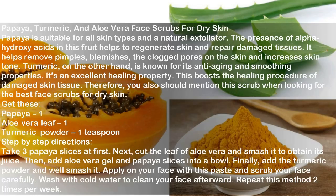Ingredients: Papaya 1, Aloe Vera Leaf 1, Turmeric Powder 1 teaspoon. Directions: Take 3 papaya slices at first. Next, cut the aloe vera leaf and smash it to obtain its juice. Then add aloe vera gel and papaya slices into a bowl. Finally, add the turmeric powder and smash it well. Apply this paste on your face and scrub your face carefully. Wash with cold water to clean your face. Repeat this method 2 times per week.